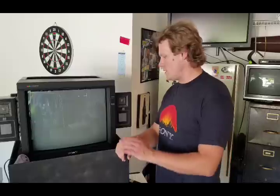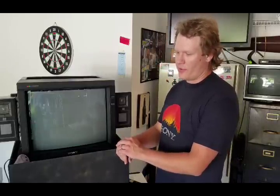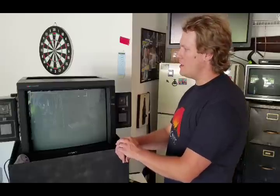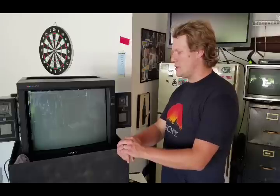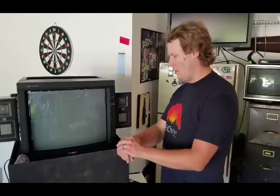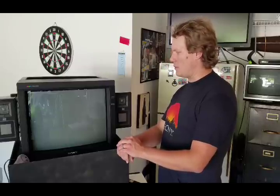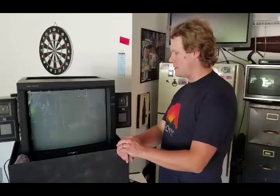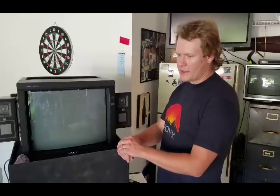Today we're going to be taking a look at a very special item — a Sony PVM, which stands for professional video monitor. These are CRT monitors that were commercial grade. This particular monitor came from a university film department and it's just been shipped to me. I have worked with these monitors many times and it's a very good PVM. It is a 20-inch screen and it accepts multiple formats.